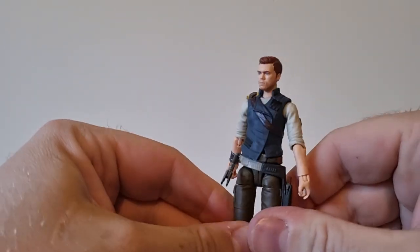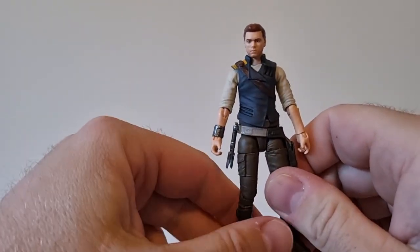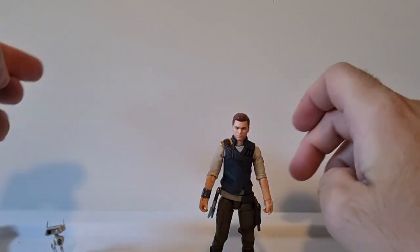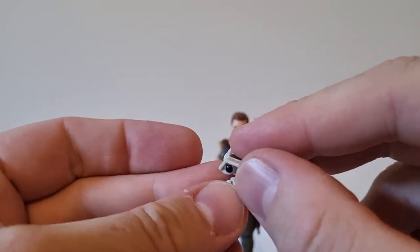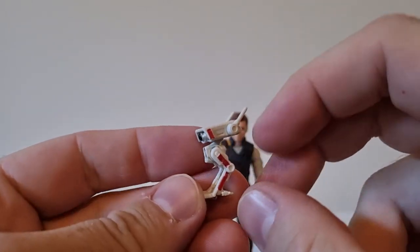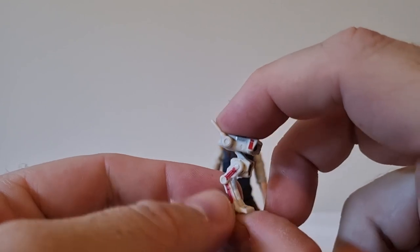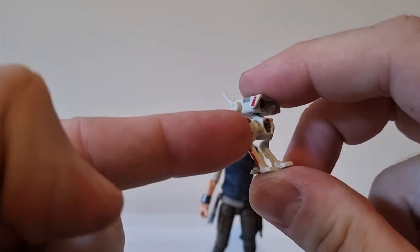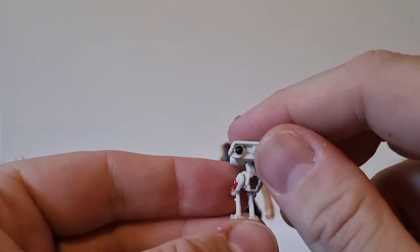Cal's rocking the barbell joints in the upper thighs and the groin region. And BD-1, which is an awesome little dude — he doesn't have the same articulation as his Black Series counterpart, but considering the size, it's all good. He's got body joints and a little ball-and-socket head.